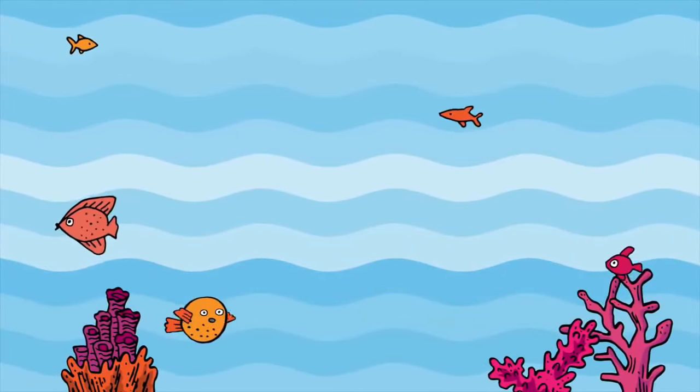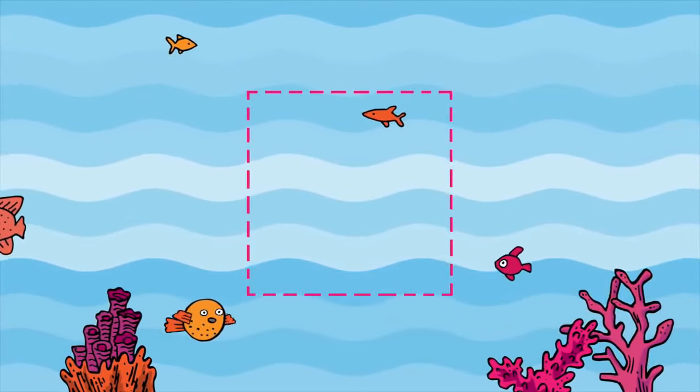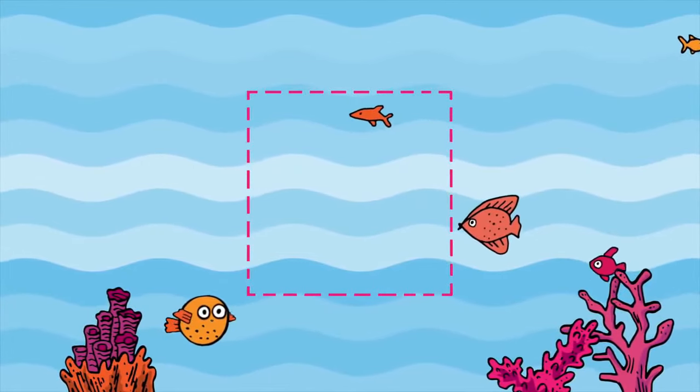Square Breathing. Starting on one side of the square.